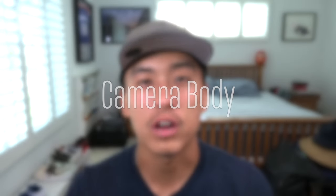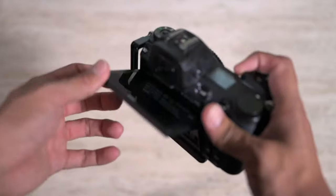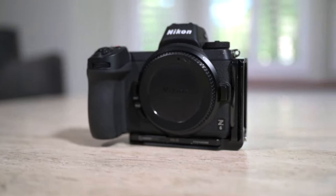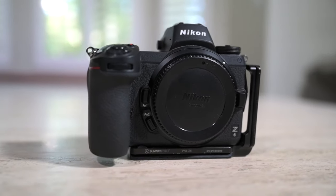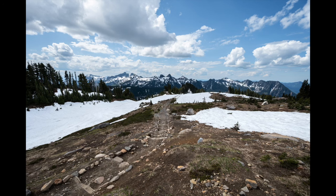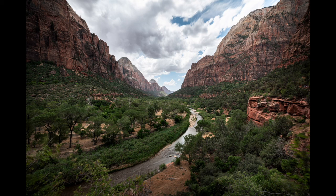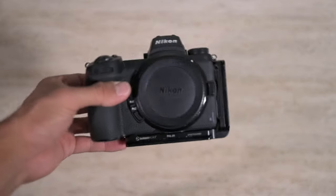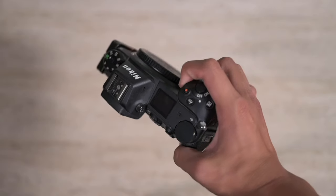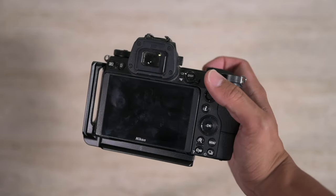Let's start with the camera body — and to me this is probably the least important out of all of them. There are very few requirements needed for a really good camera body for landscape photography. First, we're going to need a tilting screen; if we have a three-way articulated screen that will absolutely be ideal. We need at least 24 megapixels — more is better.